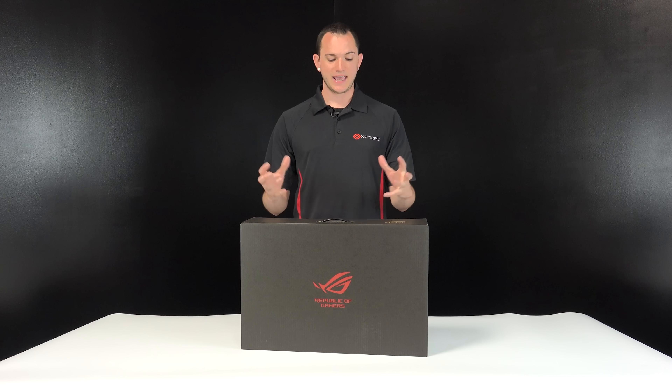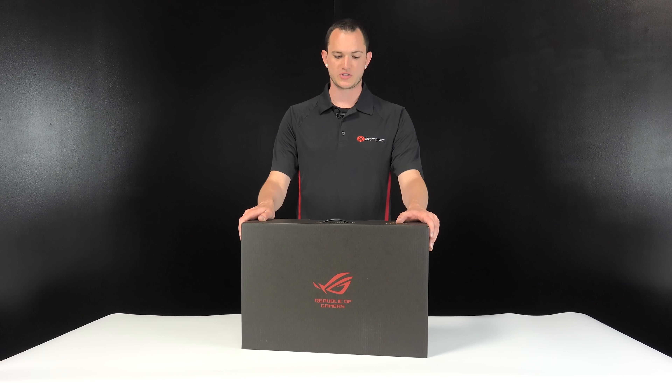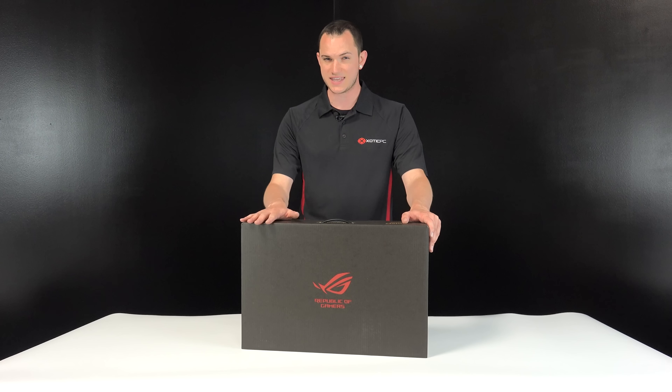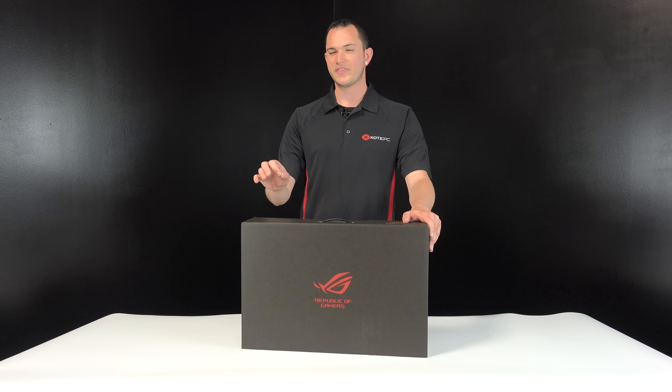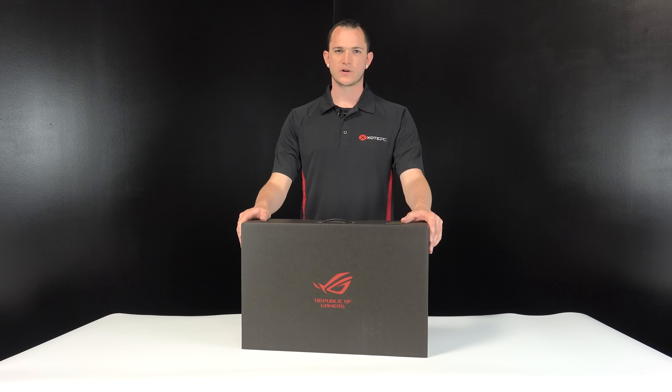Hey everyone, it's Andrew with Exotic PC. Today I get to unbox the GX501V from Asus. This is most likely the world's thinnest laptop with a GTX 1080 inside of it. We gotta see how this thing works.